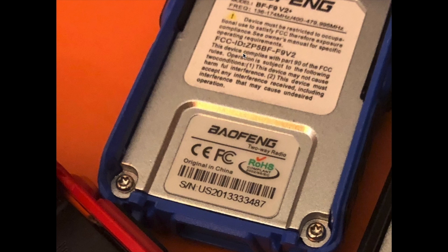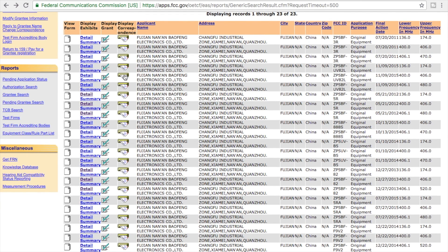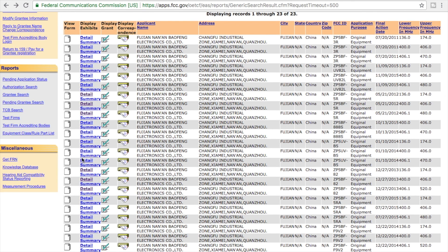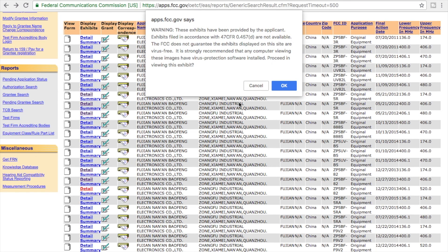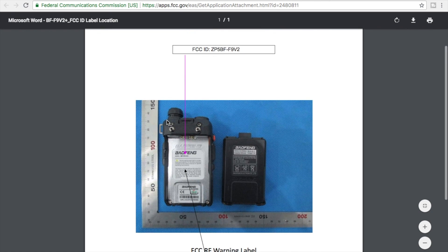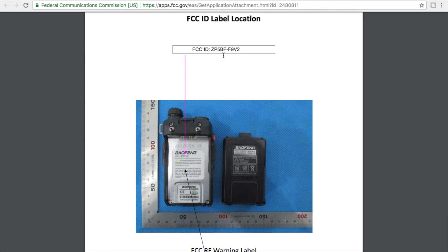Here is my Baofeng BFF9V2. You can see ZP5BF-F9V2 — not 5R — as part of the FCC ID. When you go back to the FCC ID database, you can run down the list and see that the 5R Plus is not listed, but the BFF9V2 is listed. Checking the checkbox, I can see that it has been granted FCC Part 90 certification. When I look at the detail for that radio, there is an exhibit that shows the label — and the FCC ID here is BFF9V2, which is what it should look like.